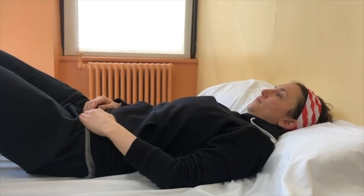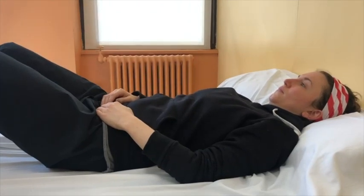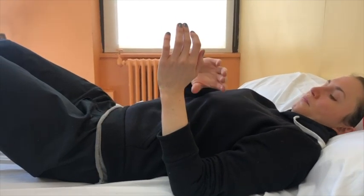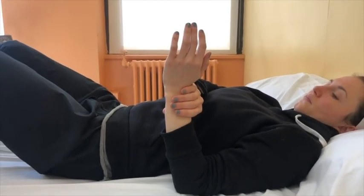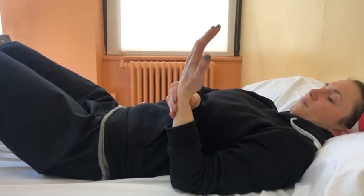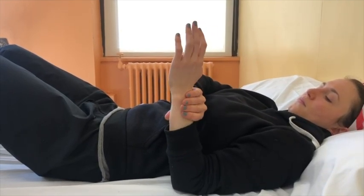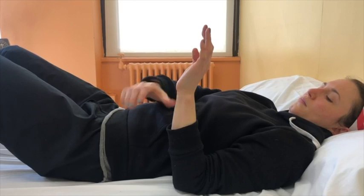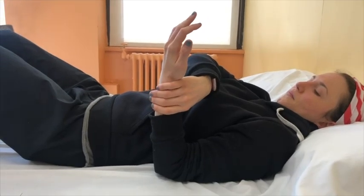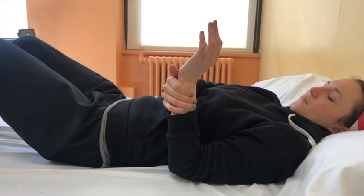This exercise is called active assisted forearm rotation. Begin lying on your back with your affected arm bent halfway at the elbow, forming the letter L. Use your opposite hand to rotate your affected forearm so that the palm of your hand faces you. Then use your opposite hand to rotate your affected forearm so that the palm of your hand faces away from you. Repeat this exercise eight to ten times.